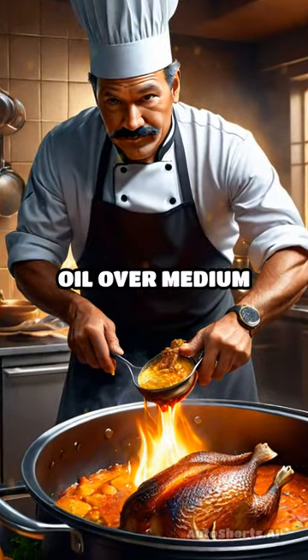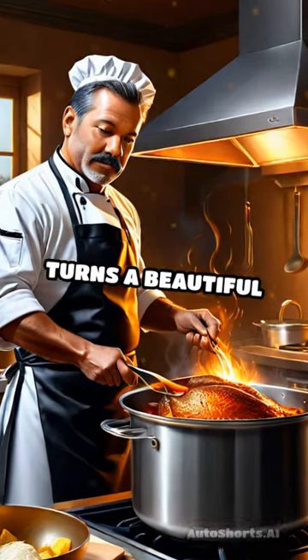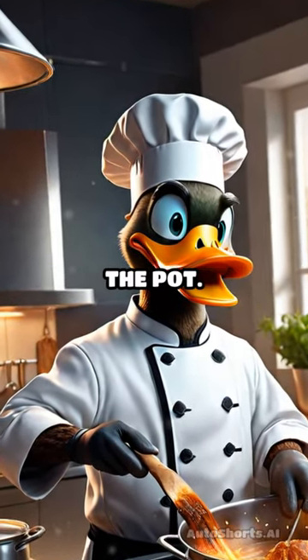In a large pot, heat oil over medium heat and sear the duck, skin side down, until it turns a beautiful golden brown. Flip it over and brown the other side before carefully removing it from the pot.